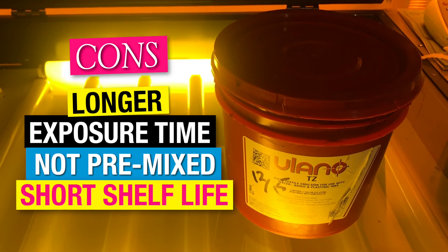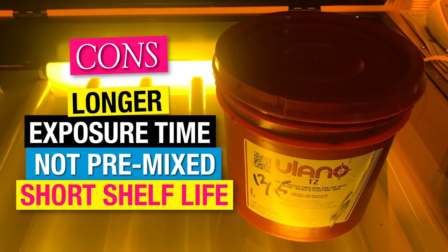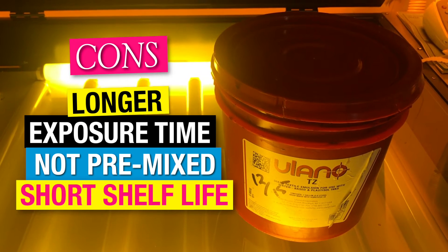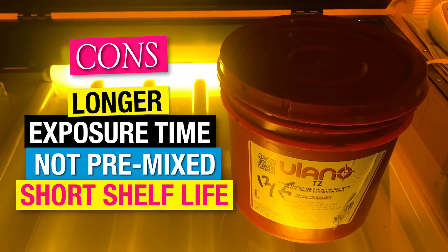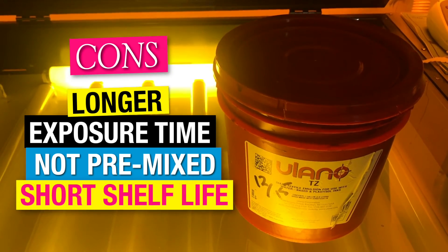Another downside is you generally have about a month to three months of shelf life. As you can see, we mixed ours back in December. It's still working great, but it's probably on its last leg. This one will keep you in the shop longer, that's for sure, although you'll create some really cool halftone prints.